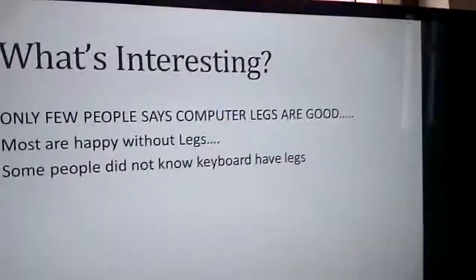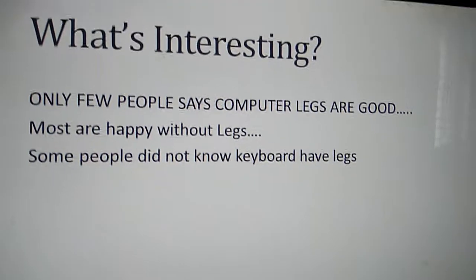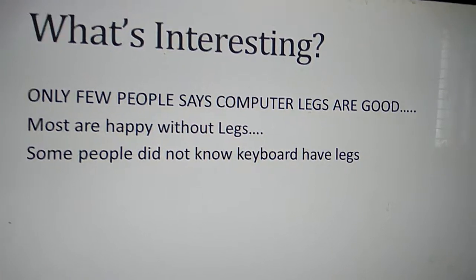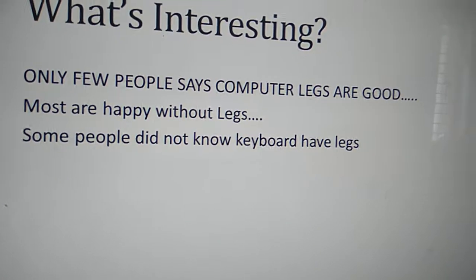Different people have different opinions about these legs. Some people say having legs is good, and some say it's bad — it depends on your choice. Interestingly, only a few people say keyboard legs are good. Most are happy using keyboards without legs, and some people didn't even know that keyboards have legs.